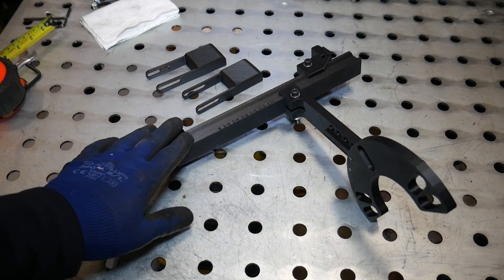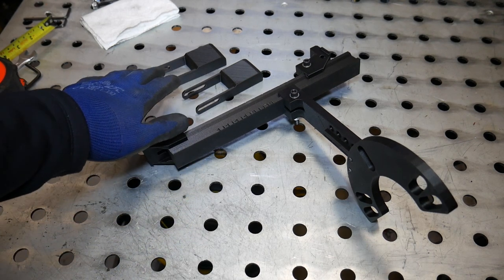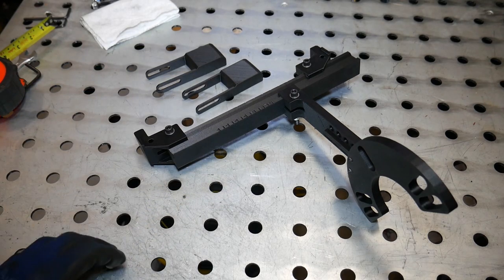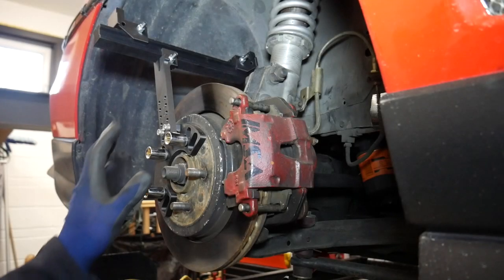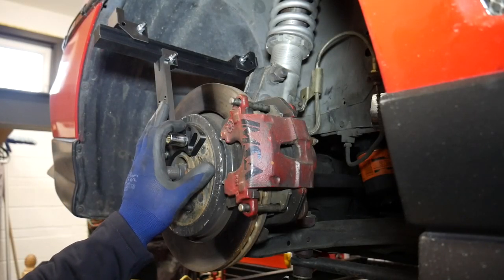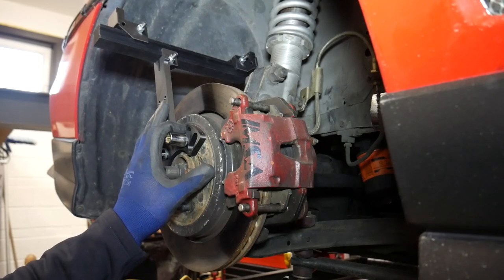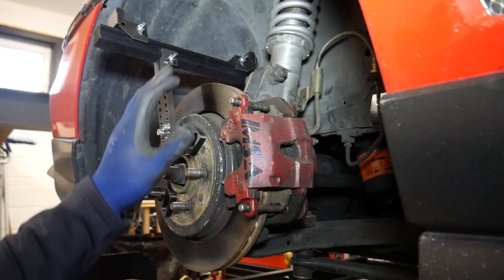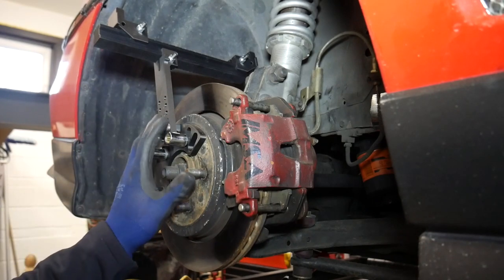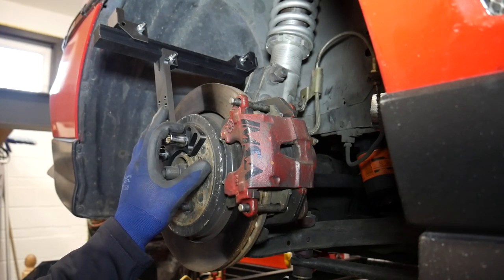With the majority of the tool assembled, the remaining pieces are the tire simulators, but we're going to get to those in a minute. We're actually going to install this on the vehicle first and then look at our tire size options. With the tool now assembled it's time to get it onto the vehicle. But before we address that, we need to figure out how we're going to support the vehicle in order to ensure that all the components inside the wheel well are sitting relative to one another as if the vehicle was sitting on the ground.